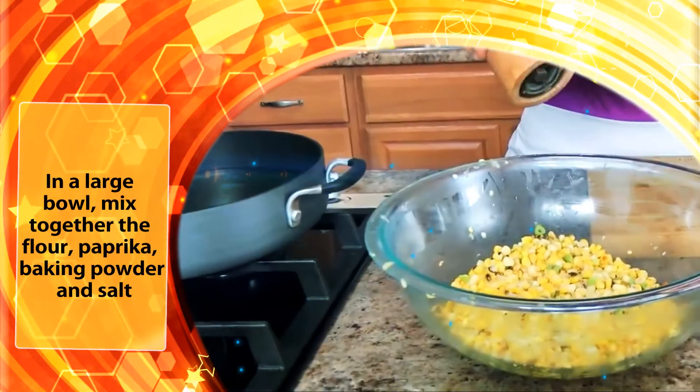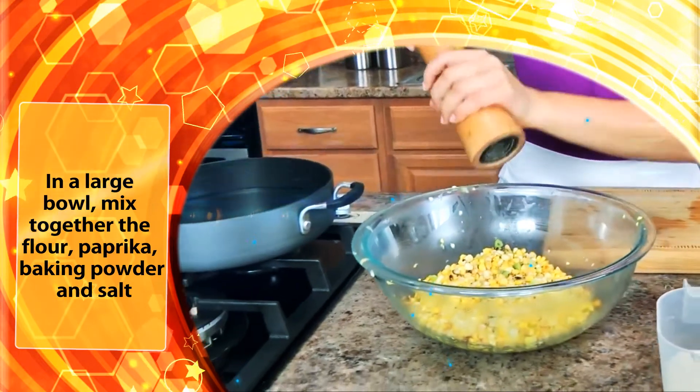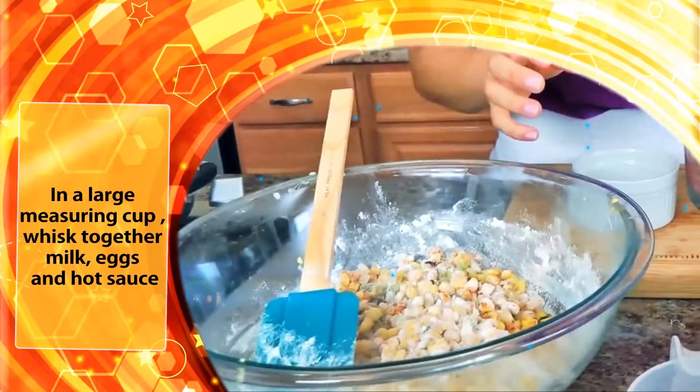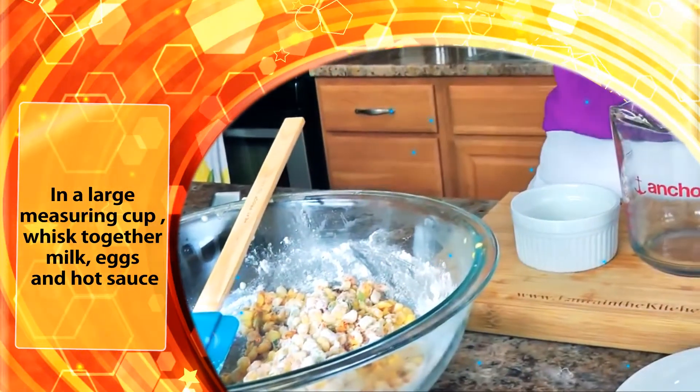In a large bowl, mix together the flour, paprika, baking powder, and salt. In a large measuring cup, whisk together the milk, eggs, and hot sauce.